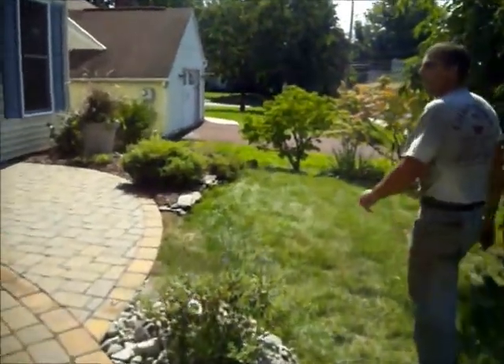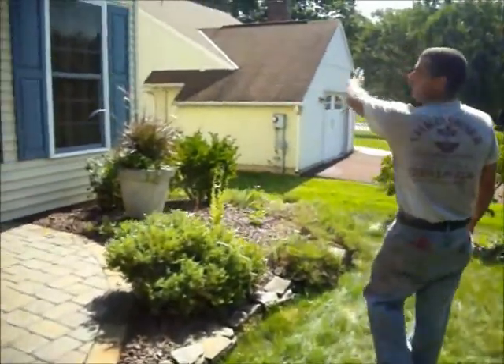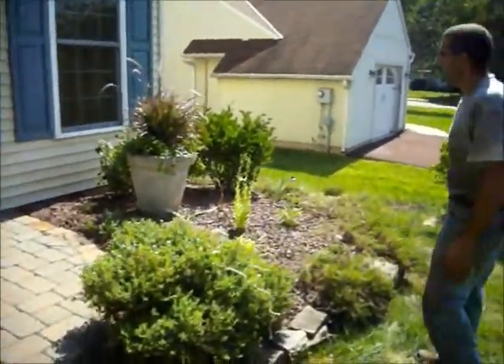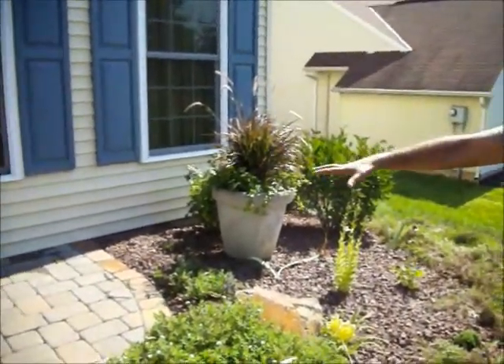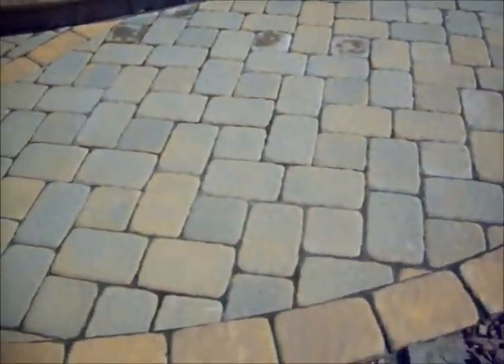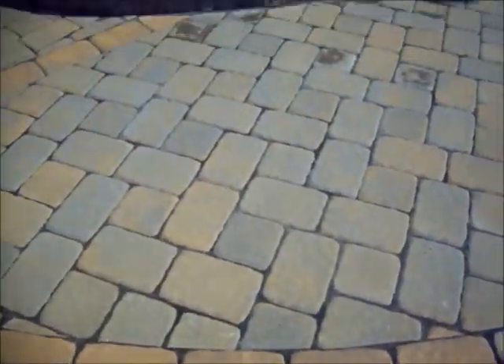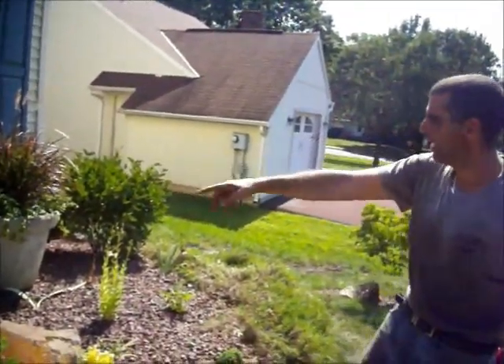Over here she's got some daisies that we put in. She had a big old rose bush covering the front of her house — we cut that back. Now this planter is not going to stay there; that's going to go on the patio. We still have to seal and lock this patio — she doesn't want grass or things growing through the cracks. We have a technique from E.P. Henry called seal and lock, so we're going to be sealing and locking her patio, then move the planter back over there.